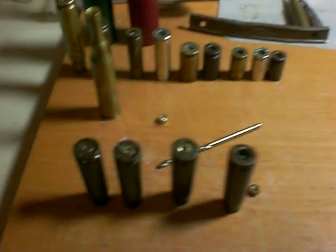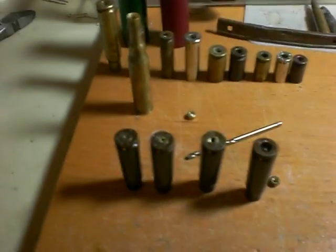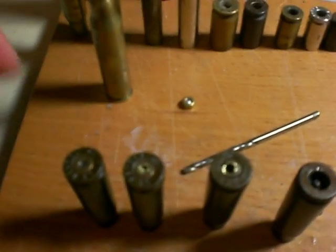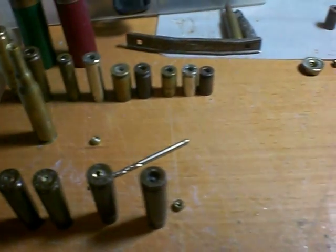The hard ones are the Berdan primers. You can look up the difference on Wikipedia or Google. But anyways, I just actually, a few minutes ago, figured out how to deprime these without the depriming tool and all that expensive stuff.